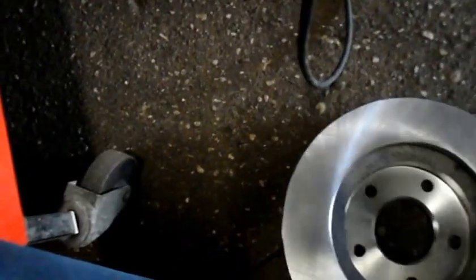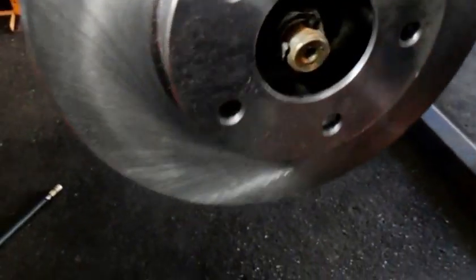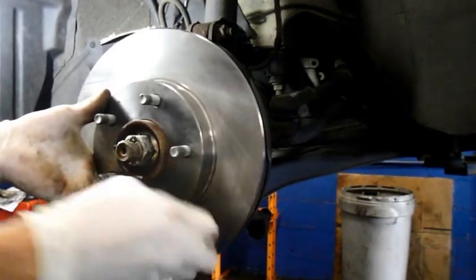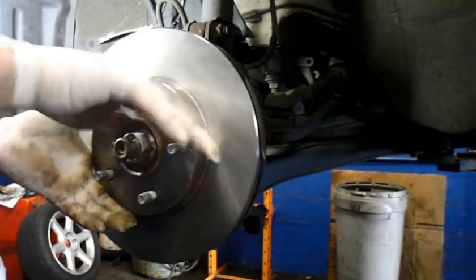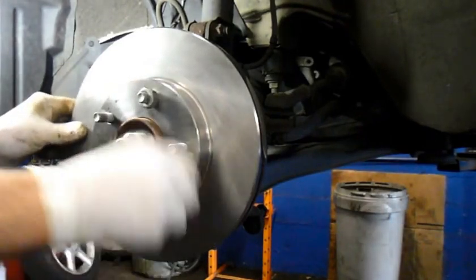Now we'll just put the rotor on. Just push the rotor on and I usually screw a nut on it to hold it in place like this — it'll make it a little bit easier for you. If you just screw a nut onto it, it'll hold the rotor in place while you're working, so it's not going anywhere.